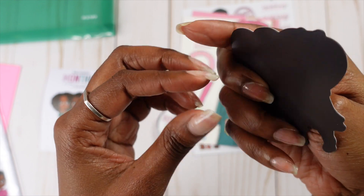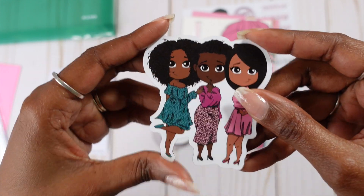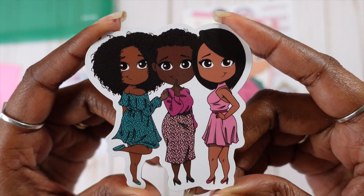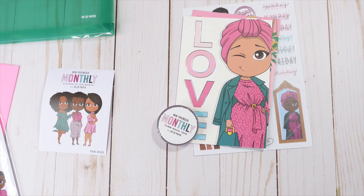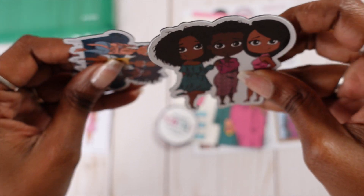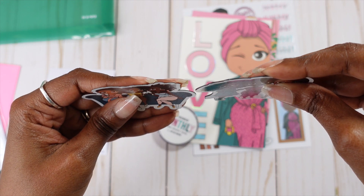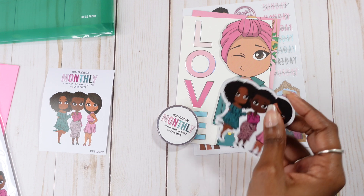Then we also receive the magnet. You guys, this magnet is super thick. This magnet is not like the other magnets — like this is not going nowhere. You could put this on your refrigerator and she will hold up. Let me see if you can see the difference between the thickness of this magnet and the old one. Look — that is awesome.